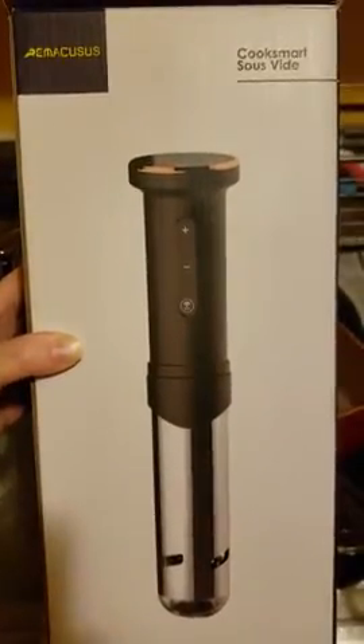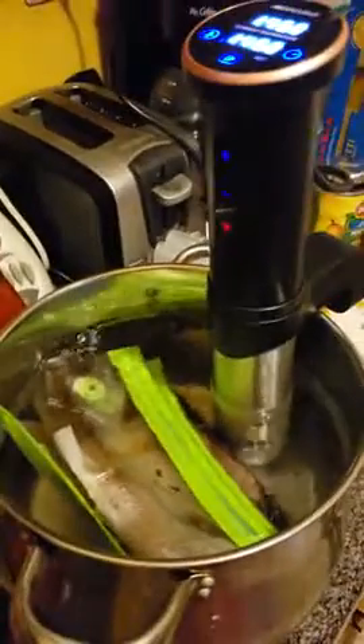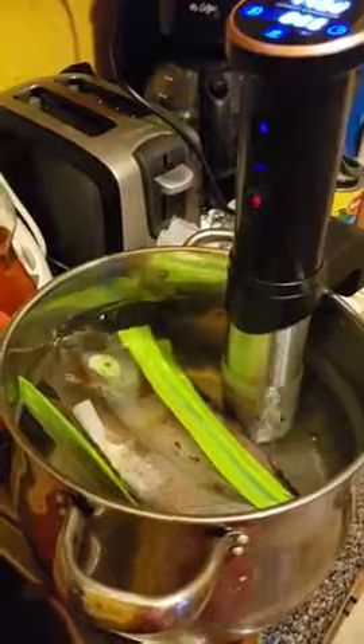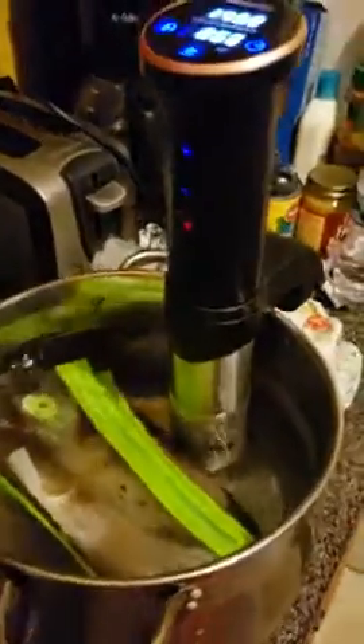I'm doing a review on the Cook Smart Sous Vide. This is the first time I'm using one of these. It is a slow cooker for food, and it's supposed to make the food taste so good.